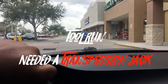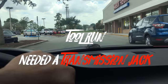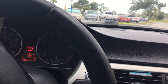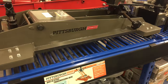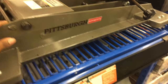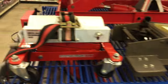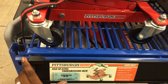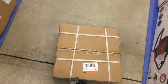Rolling up to Harbor Freight right now, hopefully they have it in stock. Got this one over here for $159, looks pretty heavy-duty, but I'll try and use this one and see if I can get away with it — a hundred bucks plus tax.